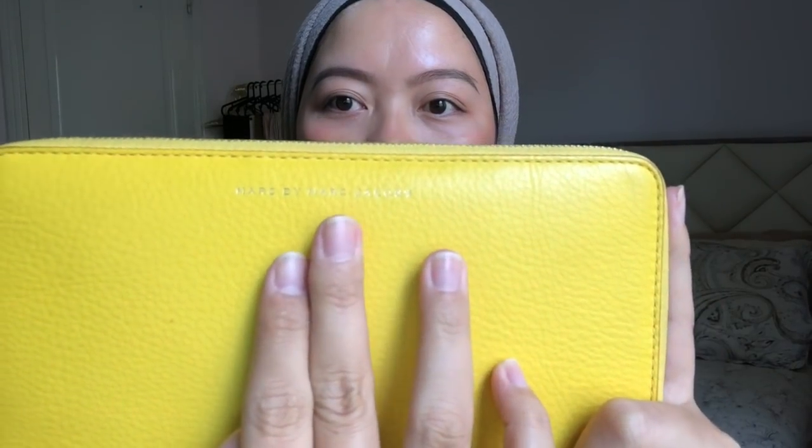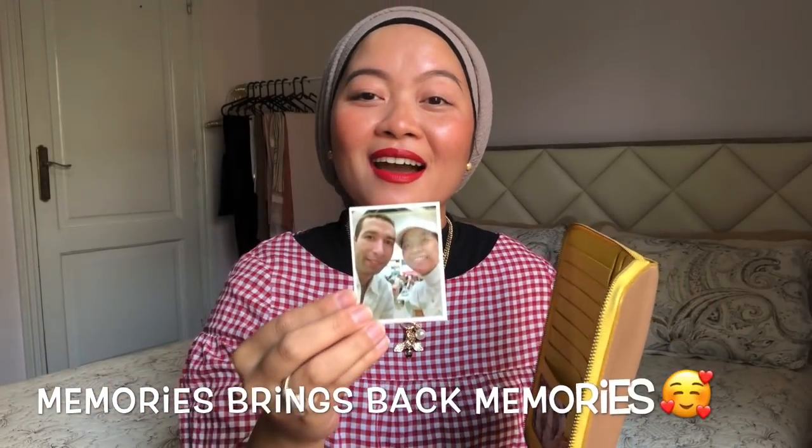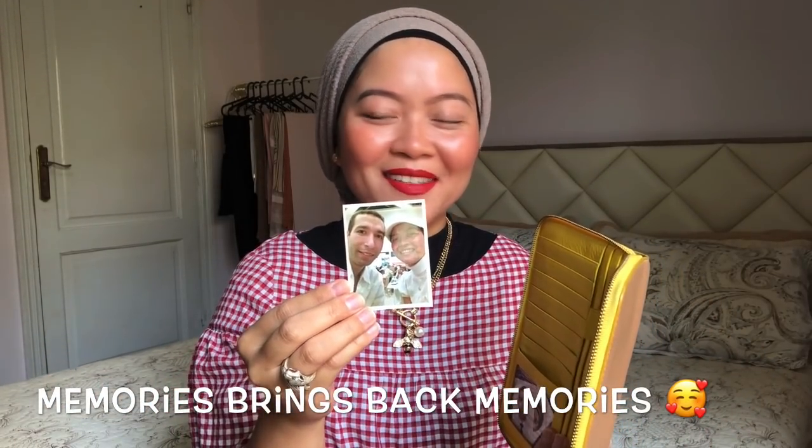The next one is something special — it's a bit bigger. This is from Marc Jacobs, as you can see. I use this when traveling, not on a daily basis, because it's bigger and has lots of compartments inside. It's two colors — yellow on the front and brown on the back. Let me open it and show you what's inside.